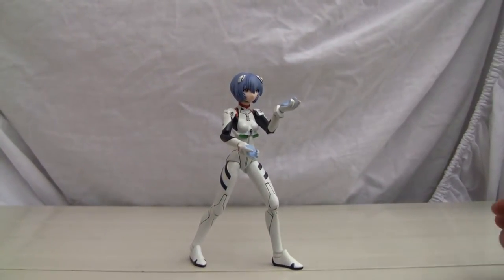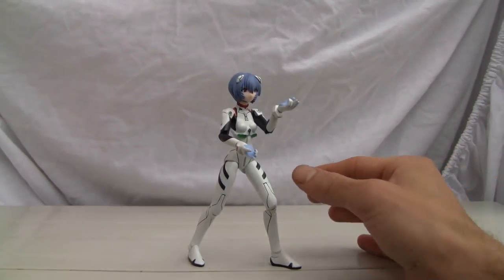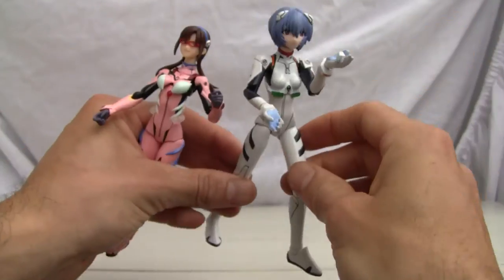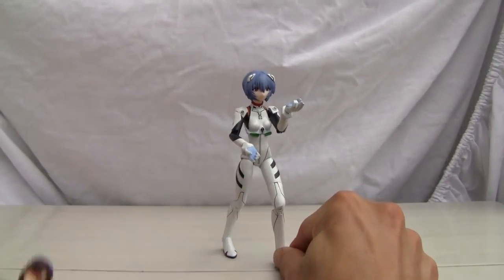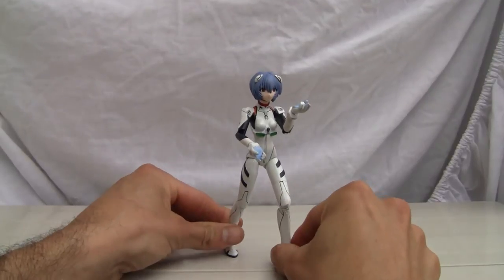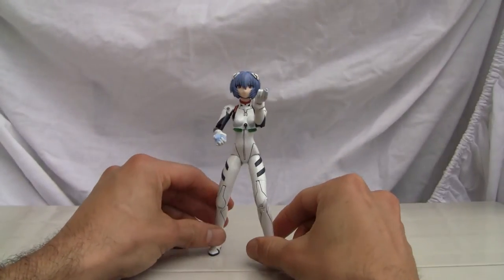Now it's size comparison time. Let me put her with her rival Makinami Illustrious. One thing I wanted to point out is that her feet are definitely bigger, so it should be easier to pose. But even with her bigger feet, these figures are not that easy to pose.